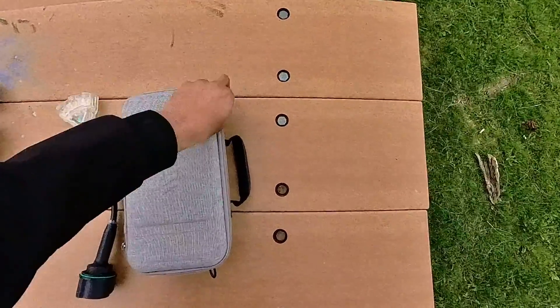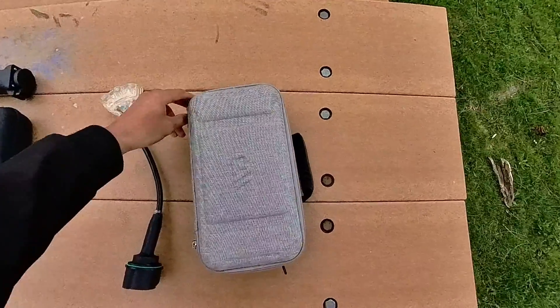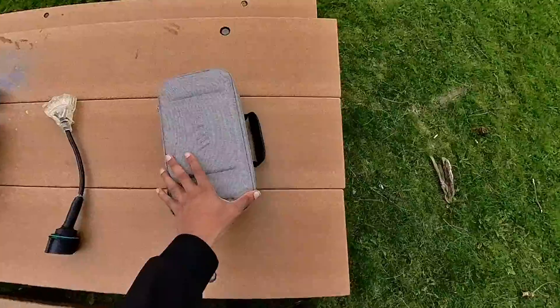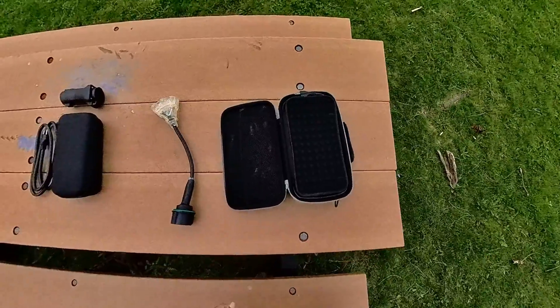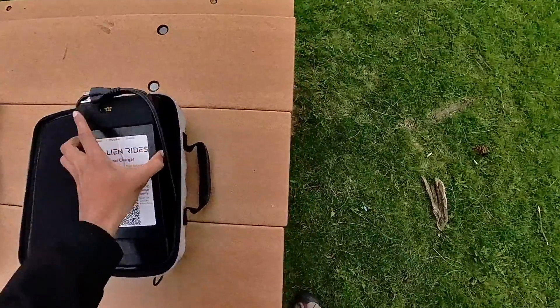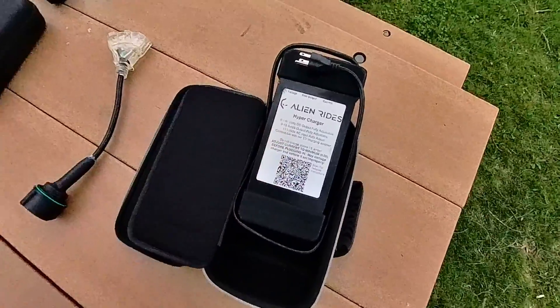To be specific, this case is also technically what they call the Don Champion case — it's off Amazon, but she introduced it to the world, so respect to Don. Anyway, this is the Alien Rides hypercharger. As you can see, it's good for 110-volt standard wall outlet or 220–240 volt at an EV charging station, and it auto-adjusts.